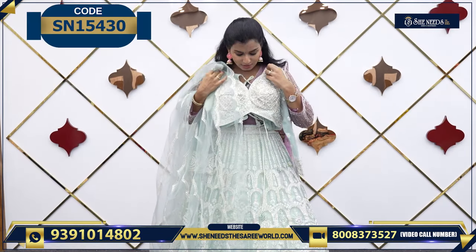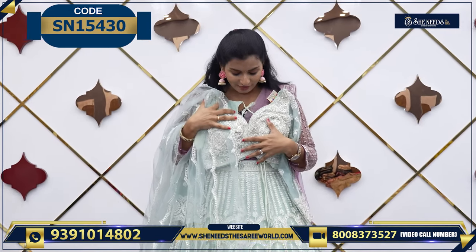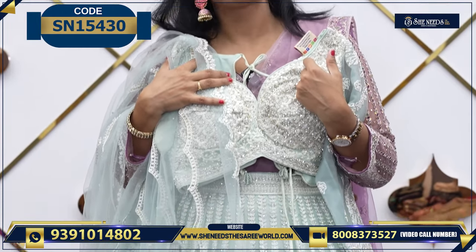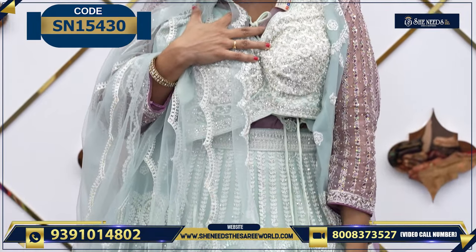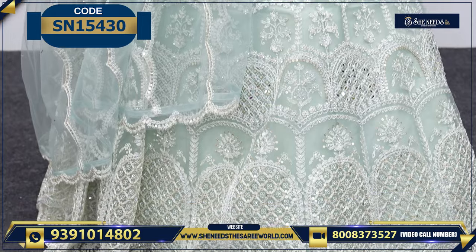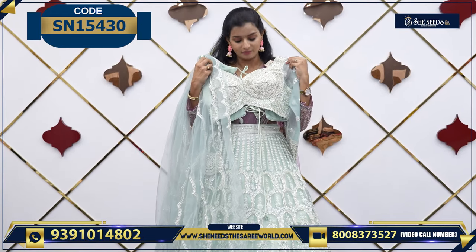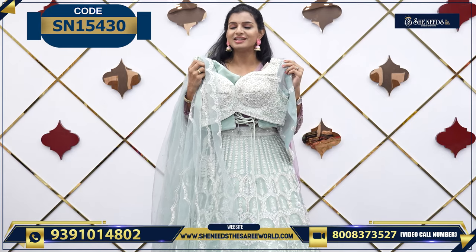Let's see the next one. A nice pastel green color — light green, pista green color. It is a combination of green and white. You can just have a look at it. A beautiful top design and it looks very heavy but it is actually very light. The price is ₹5,120 — a very reasonable price.